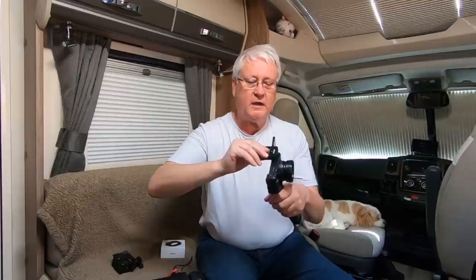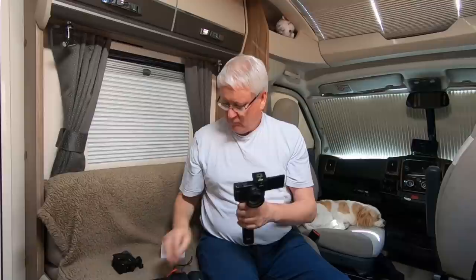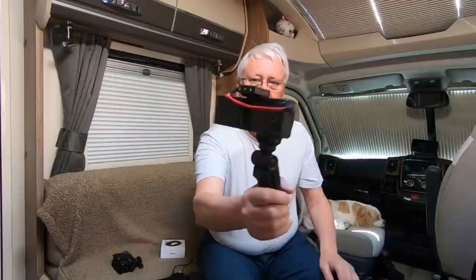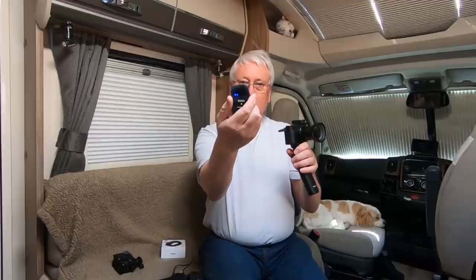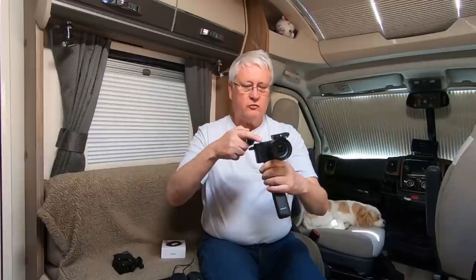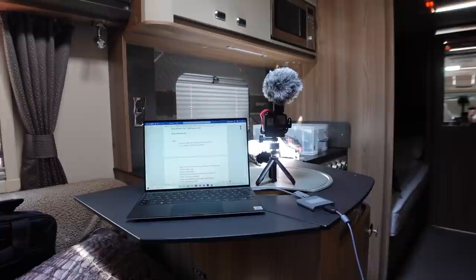The great thing is it clips onto the camera - I can use it with the Sony and with the GoPros as well. It has a little clip and you just put it on the cold shoe or hot shoe of the camera, plug in the little red lead, and then wherever I go with this mic it's being picked up on the transmitter and fed into the camera. That's what we've been using in the last few videos to record the sound.